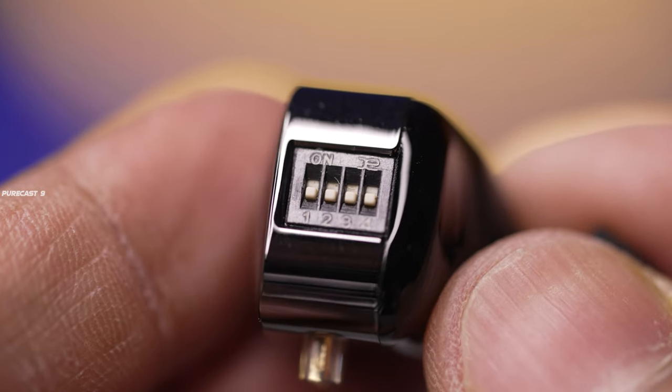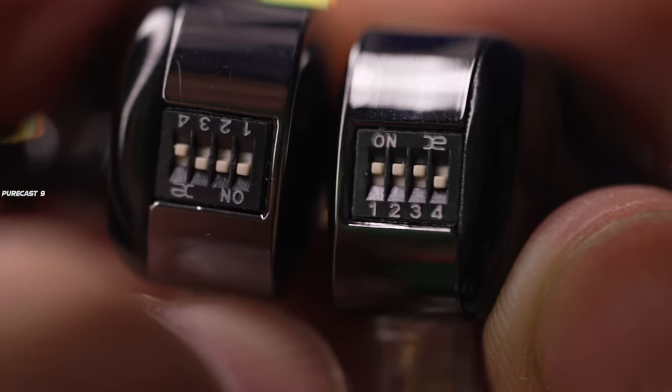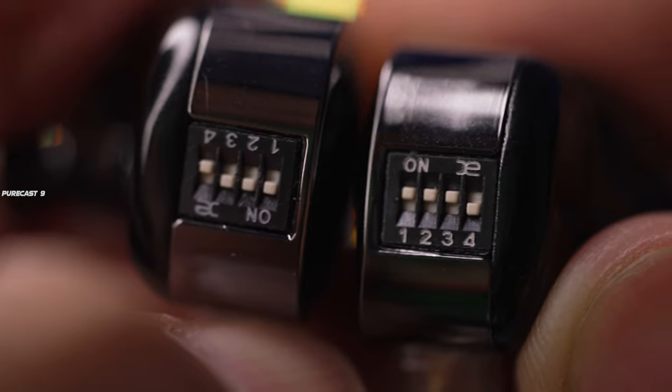Taking a closer look at the tuning switches on the monitors: they're numbered one to four, giving you four tuning switches on either monitor and a total of 16 combinations. Tuning switch one is for low frequency, switch two is for high frequency, switch three is for ultra-high frequency, and the fourth acts as a master switch that gives a push to all three frequencies.